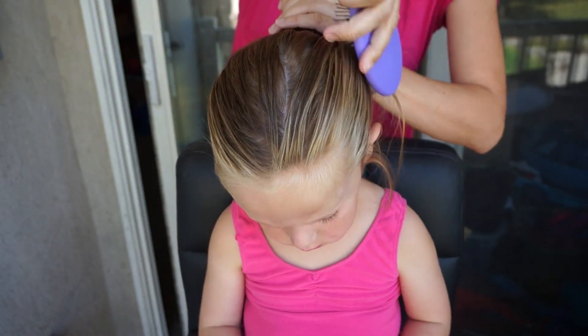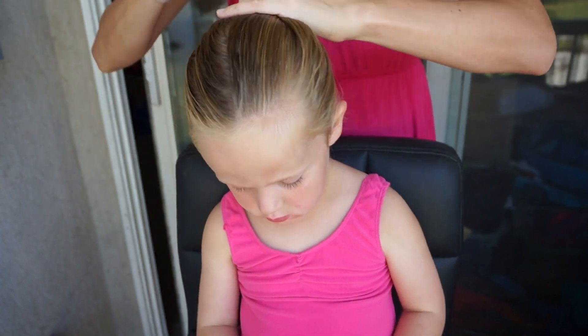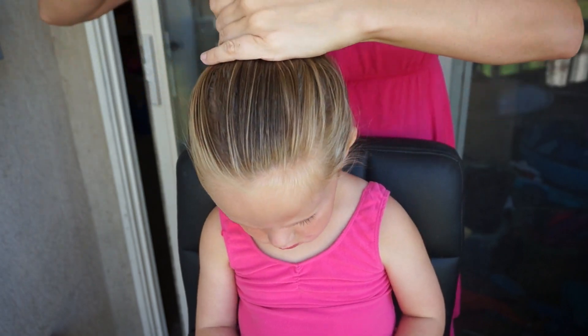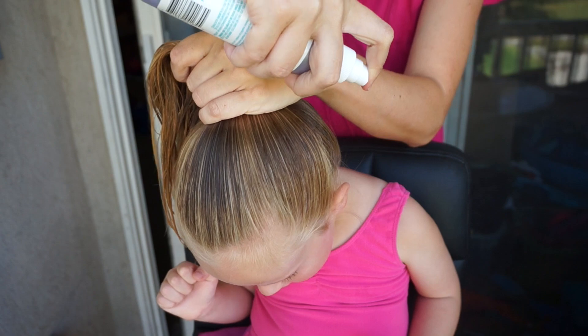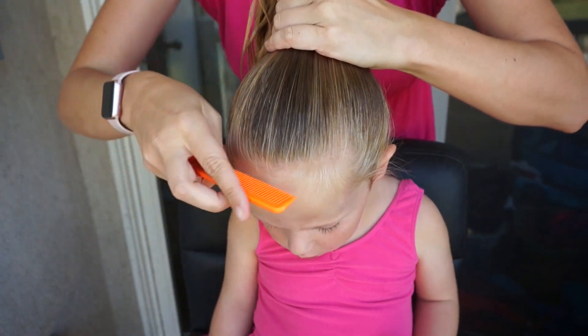To get the perfect ballerina or dancer bun, you're going to want a smooth ponytail. I have wet her hair down a little bit and used some leave-in conditioner, and I'm just brushing it out with my wet brush to get all of the tangles out. Then I'll spray a little bit of the Herbal Essences spray gel and comb it through the hair to distribute it all the way through.